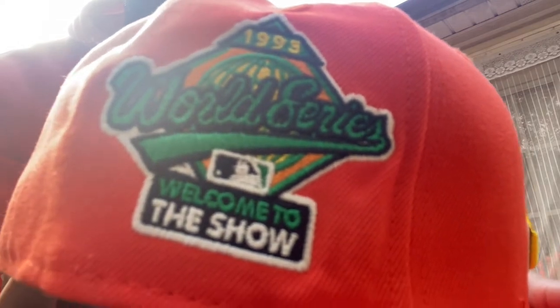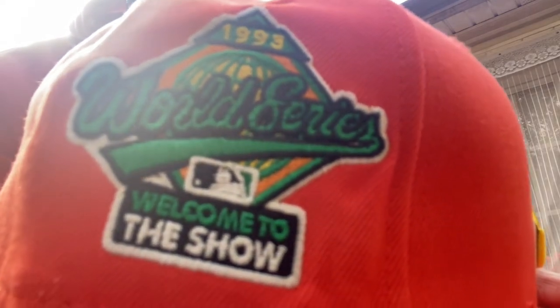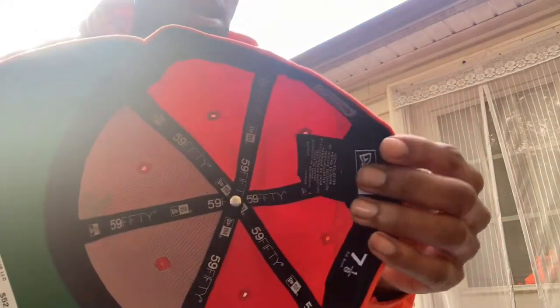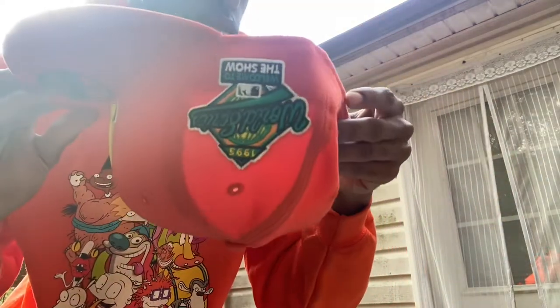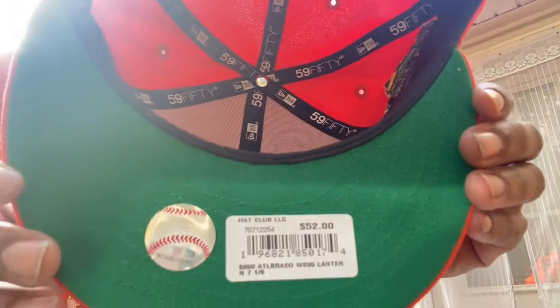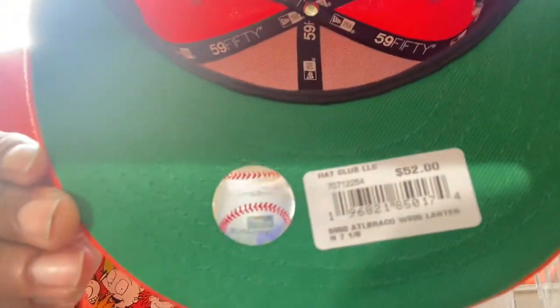Real clean. It's a clean flat brim, man — flat brim right there. The red flag on the other side, black sweatband. This one's made in China. Green underbrim, green UV right there.